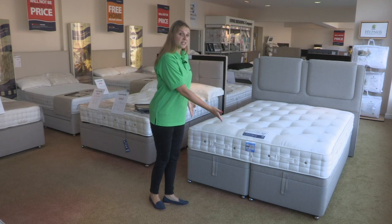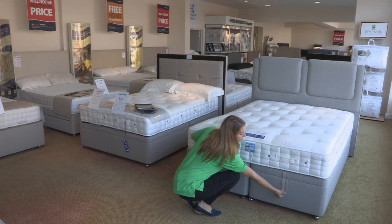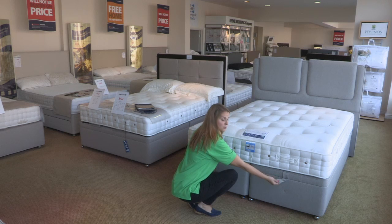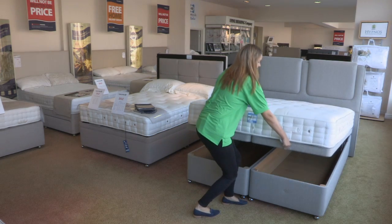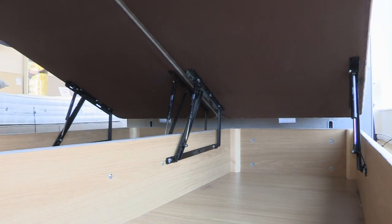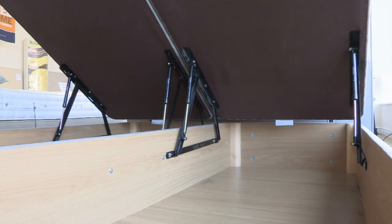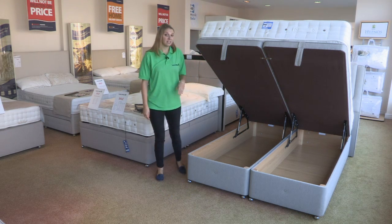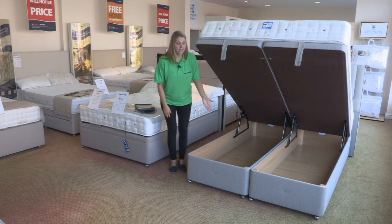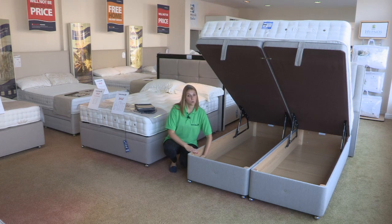As you can see there are handles here at the bottom of the bed. You simply unclip those handles and give the bed a lift. If you start it off, the gas struts inside will do the rest of the work for you. If we have a little look inside, what you can see is that there is quite a lot of deep storage here for you.